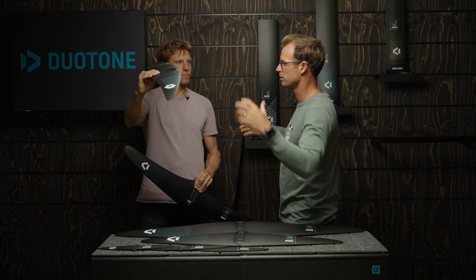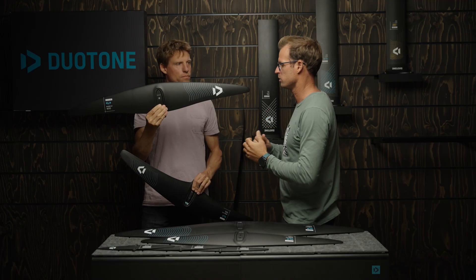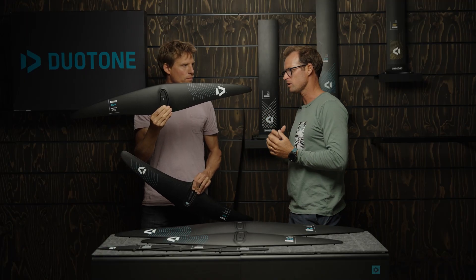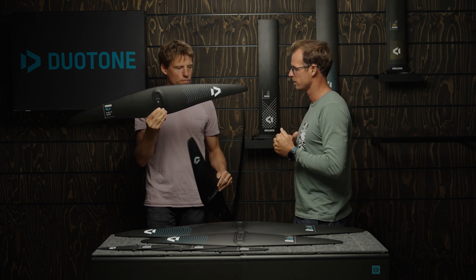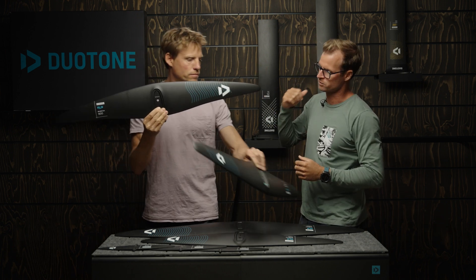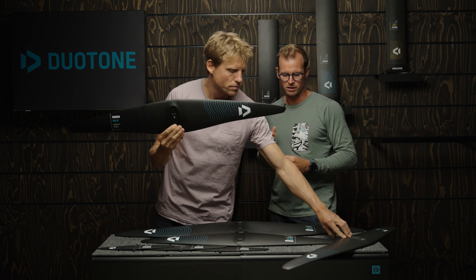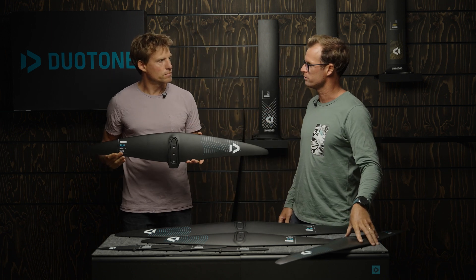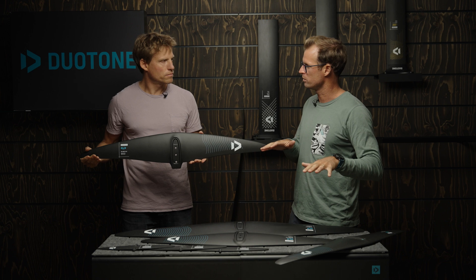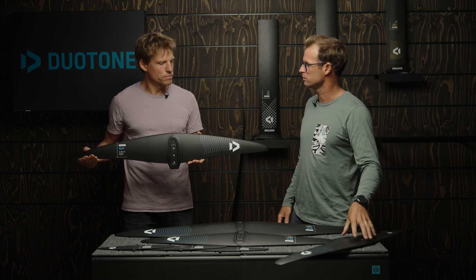This combined with the fact that we have more of a belly in the center and more aspect ratio actually makes a much more lifty wing. The new 900 in terms of lift now gets closer to the old 1085 — they're more comparable in terms of lift than to the old 900.